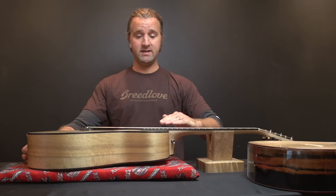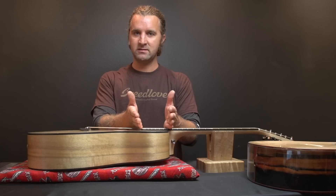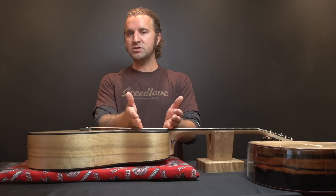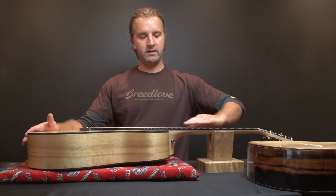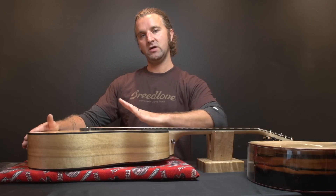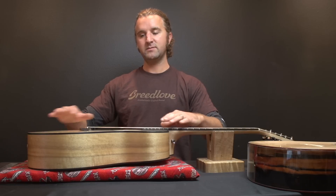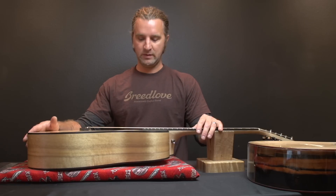Another thing you'll notice is ski jumping on the fingerboard extension — that's the piece of the fingerboard that sits on top of the guitar. We call it ski jumping or up-check. It's when the neck is flat but you look down and see the extension starting to go up, kind of like a ski jump. That's because the top is raised and the extension is glued to the top, so the extension comes up as well.